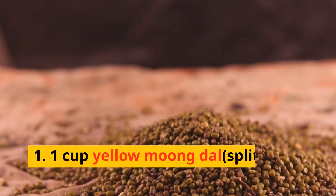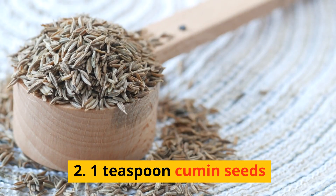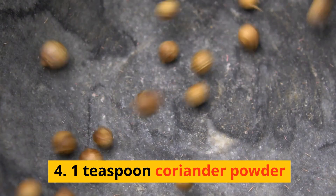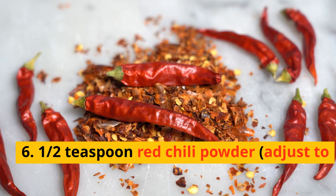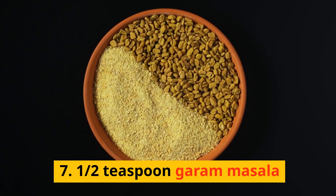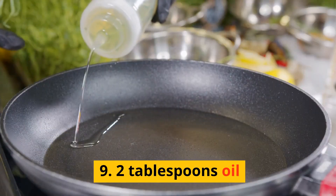For the filling: 1. One cup yellow moong dal, split yellow lentils. 2. One teaspoon cumin seeds. 3. One teaspoon fennel seeds. 4. One teaspoon coriander powder. 5. Half teaspoon turmeric powder. 6. Half teaspoon red chili powder, adjust to taste. 7. Half teaspoon garam masala. 8. Salt to taste. 9. Two tablespoons oil.